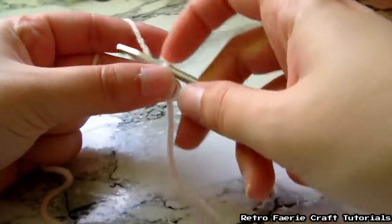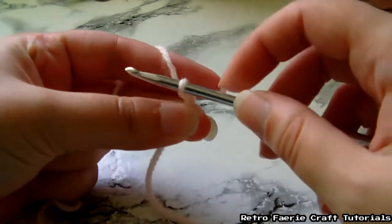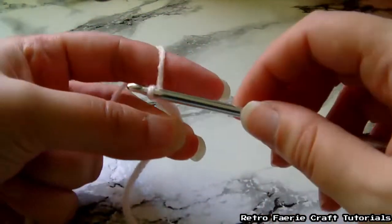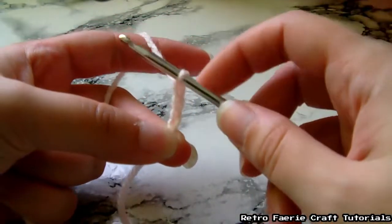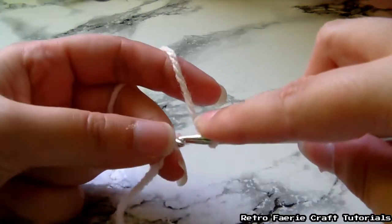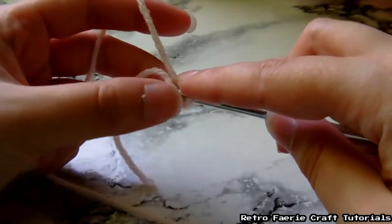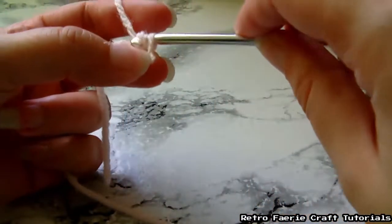Then I'm going to chain three. So basically you're going to grab the yarn with the hook and pull it through that hoop, and you're going to repeat that three times. Then we're going to take the hook and go through that first stitch that you did. Grab the yarn with the hook and pull it through both hoops that are on the hook.